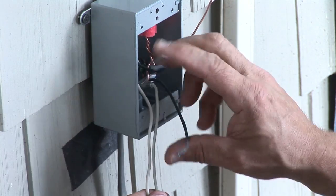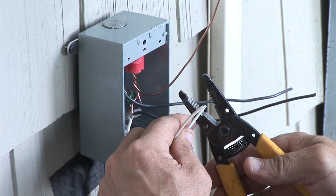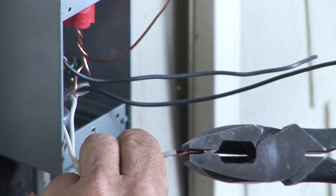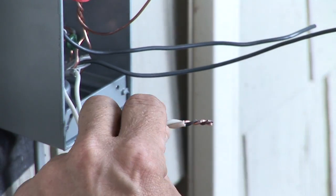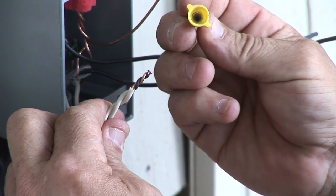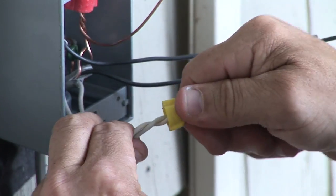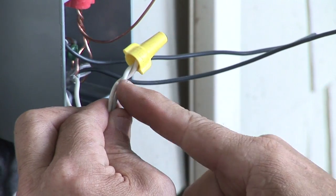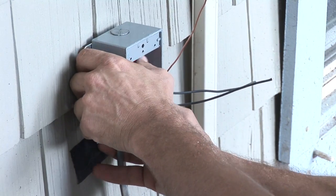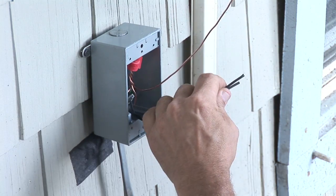The white wires are the common or the neutral — they just need to be tied together. Strip them maybe about three-quarters of an inch. I personally like to twist the wires; other people don't, it really doesn't matter, but I feel this is a stronger connection. The yellow wire nut is smaller than the red. Put the cap on there nice and tight, make sure no copper is sticking out of it. You can easily fold them back into the box — the whites, like the bare wires, get tucked back into the back of the box.